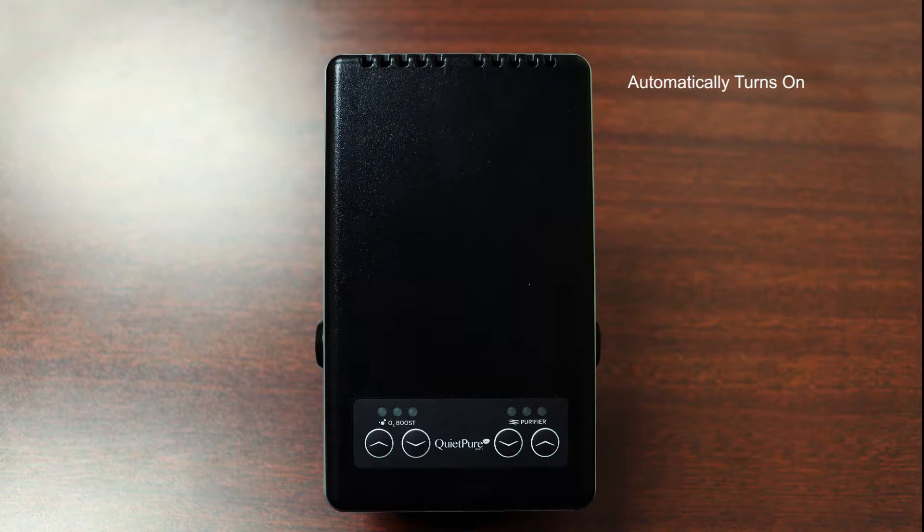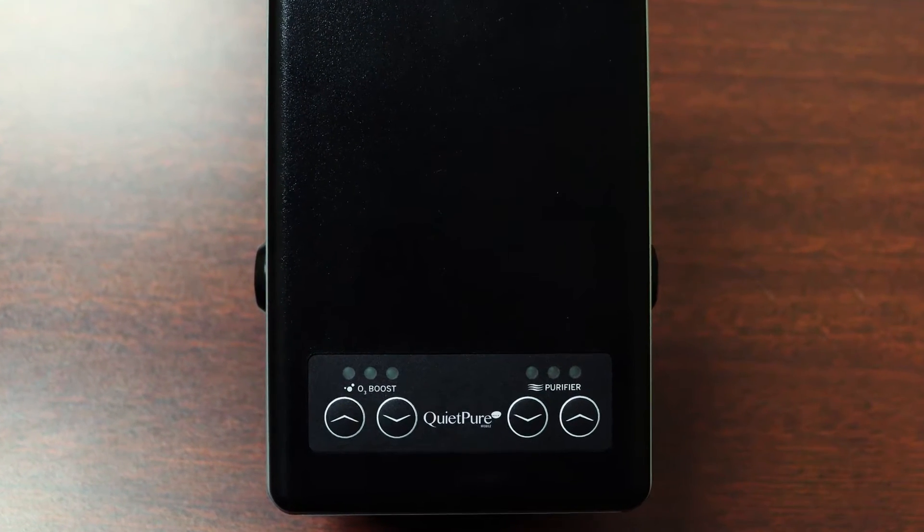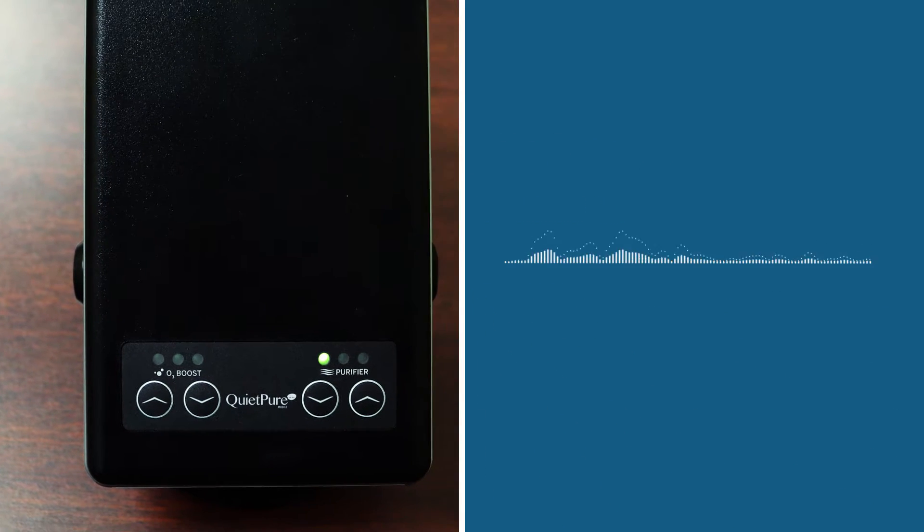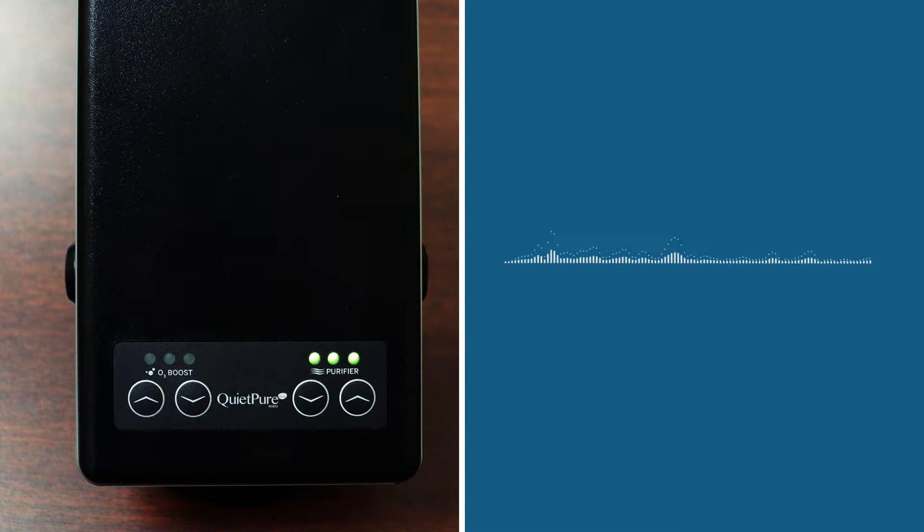Once you have the unit plugged in, the QuietPure Mobile will automatically come on. The control panel features multiple settings to customize and optimize the usage of the QuietPure Mobile for multiple environments. And let's talk about the sound — you can barely hear it even when set on high.